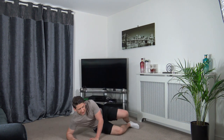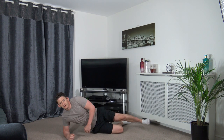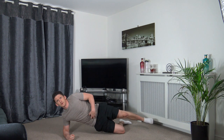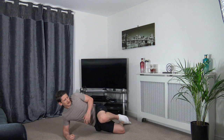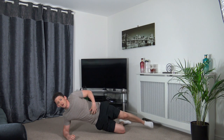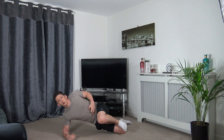Flip yourself over, get ready. Fold both legs in, extend the top one. Two, one — bring it in, squeeze, push back out. Chest, shoulders, hips all in line, head facing forwards. Engage those core muscles. Well done — awesome work.